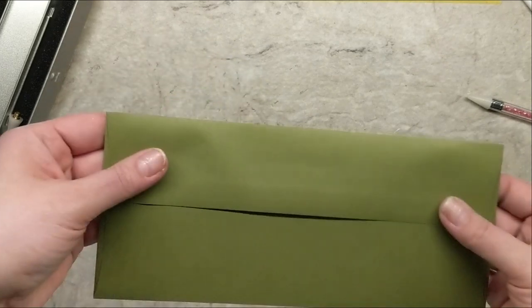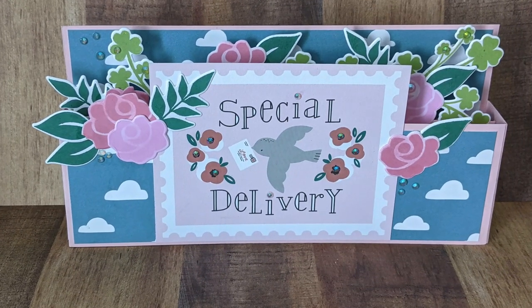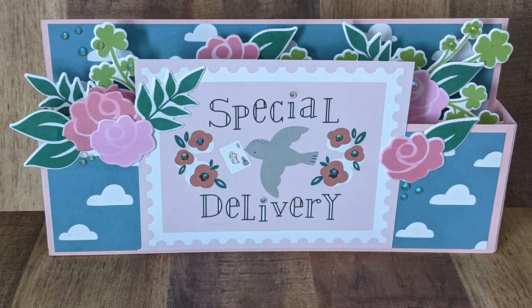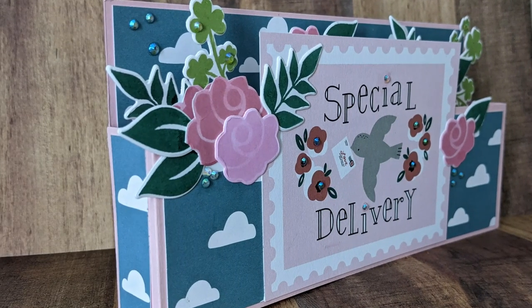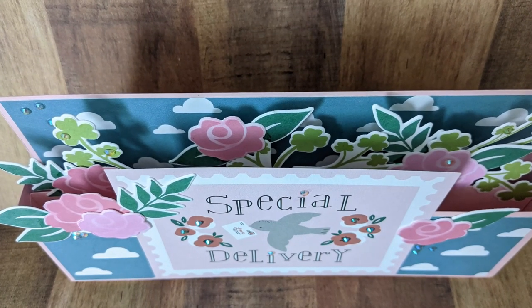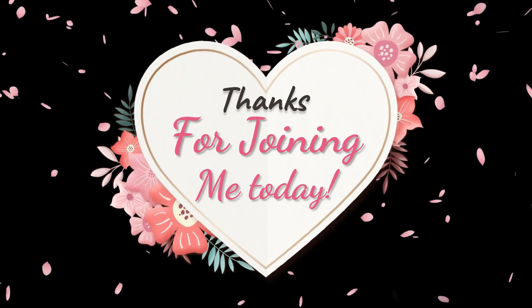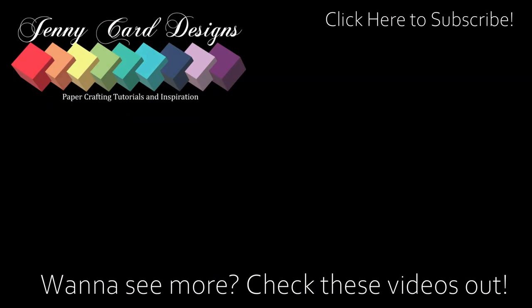Here's a close-up look at my special delivery 3D slimline box card. I had so much fun creating this and I hope that you'll take the time to follow along the measurements and create one of these pop-up boxes yourself — they are so much fun and they turn out just stunning. Thanks so much for joining me today. If you liked the content, don't forget to hit that like button and subscribe to my channel. I'd love to have you along my card making journey. Have yourself a lovely day and I will see you in the next one!